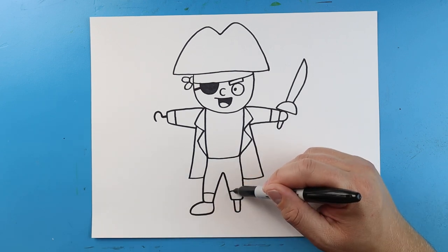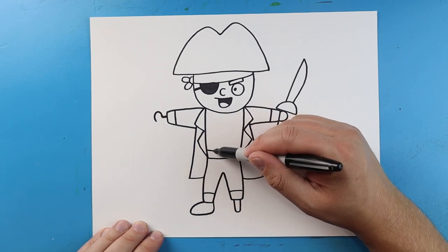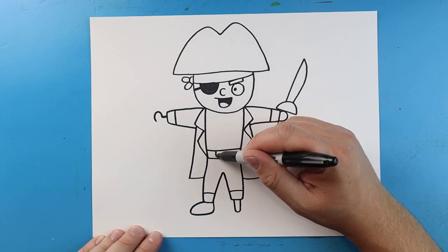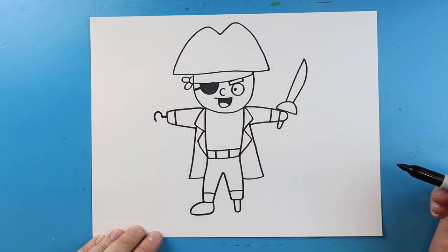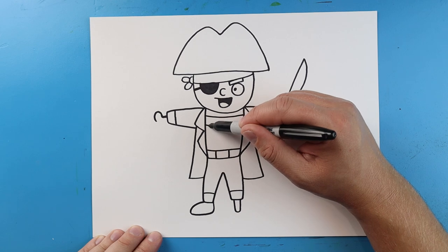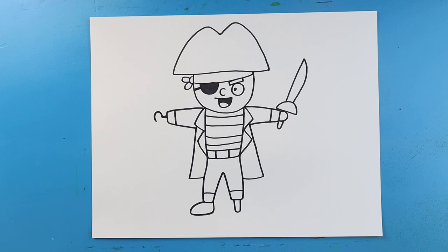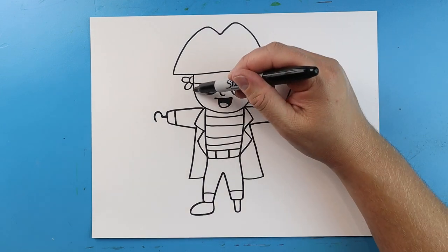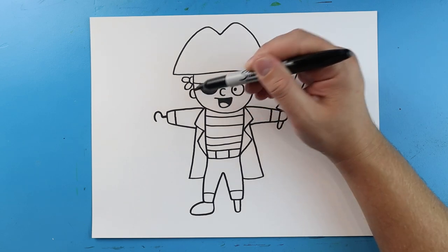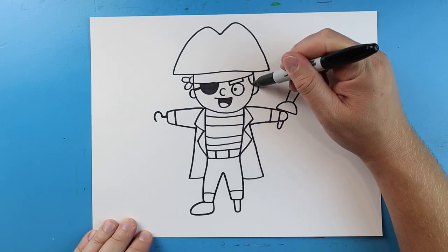We'll draw a little line across the bottom of the pants. And then right here, let's make a little line across for a belt. We'll add two little lines for the belt buckle. And then let's add some stripes right across the middle of his shirt — a lot of times pirates have those nice stripes across their shirts. Now let's move back up to the head and give our pirate two half circles on each side for some ears. And we can even draw a little line down here for some hair.